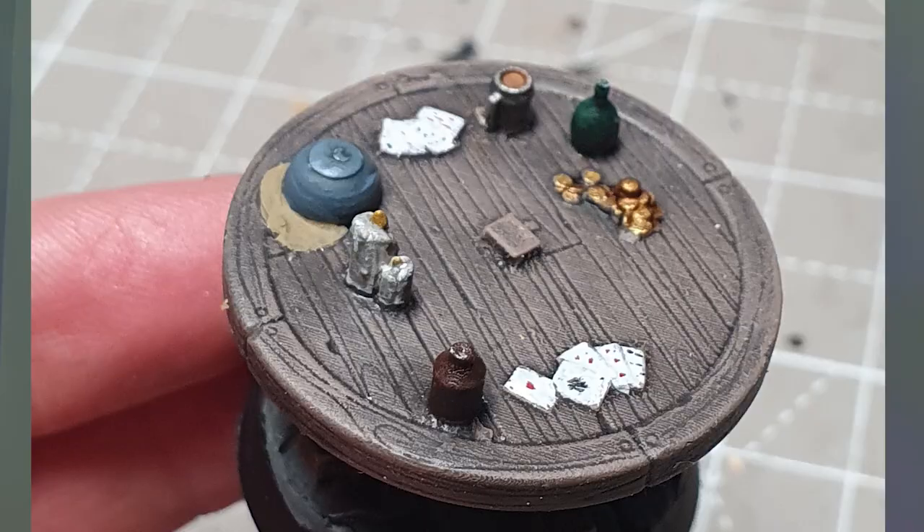Hello Bits Brew! This is Craig from Bitsbox.co.uk here with another painting tutorial, and in this one I'm painting Bugman. Really excited for this one — I love the Bugman miniature. I do something slightly different with him: I printed out this little tavern table from Loot Studios and I'm going to have him standing on top of that, which is really cool.